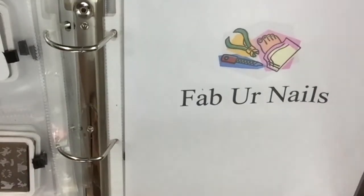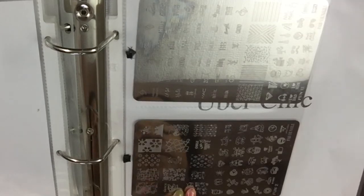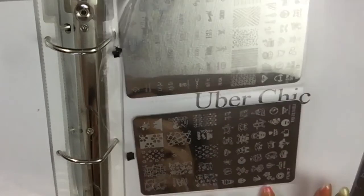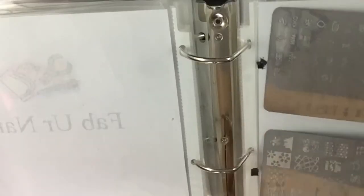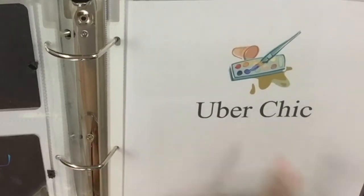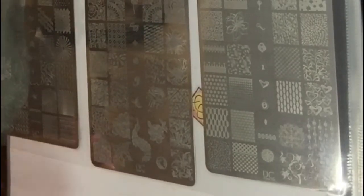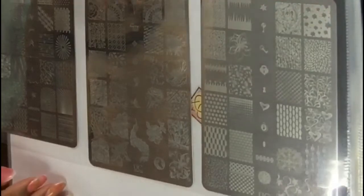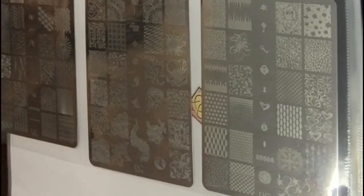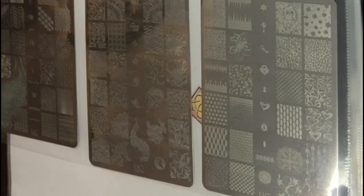Fabu Nails — I only have two plates of Fabu Nails. I think I did a review on most of all these plates. The other ones I reviewed, but I think I didn't do one on my Queen plates yet.